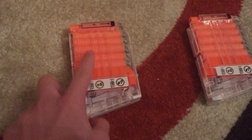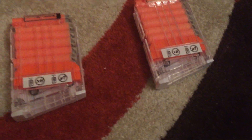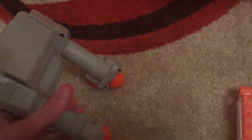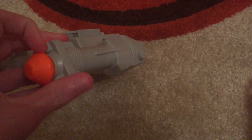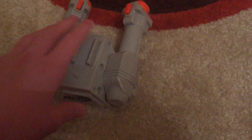The blaster comes with two stick magazines, which are a new design — clear on one side and white on the other — along with 12 Accustrike darts. It also comes with a bipod that can be extended by either pulling out or pushing these orange-red tabs. It's basically the same as any other bipod.